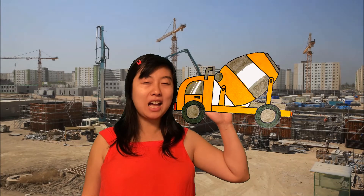Hello friends! Today we're going to draw a cement mixer. We're going to need a pencil, a black Sharpie, an eraser, and the markers. Okay, are you ready? Let's draw!